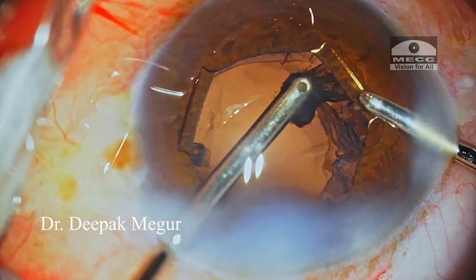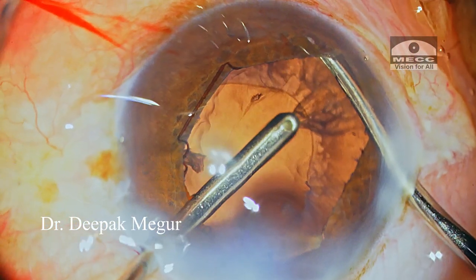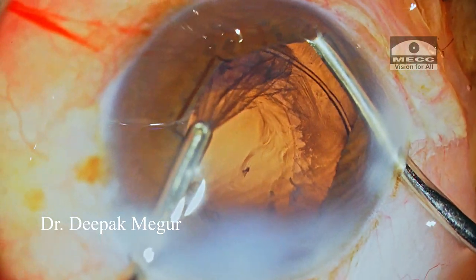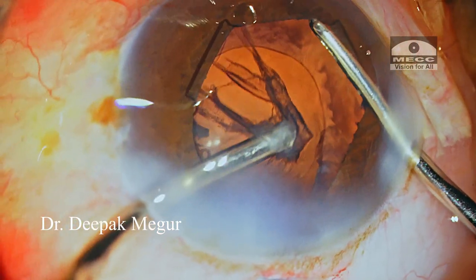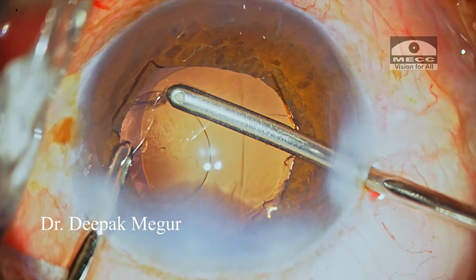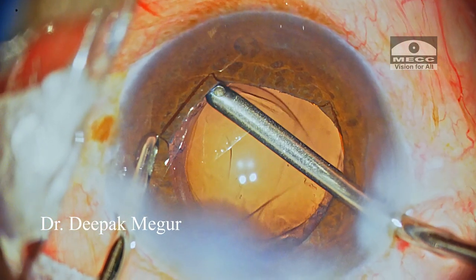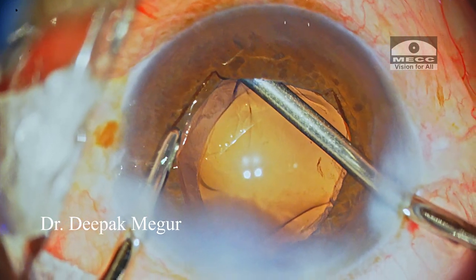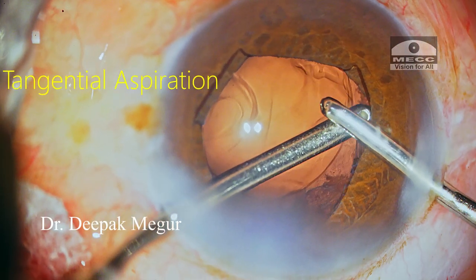Being patient and careful and cautious — this approach is going to be very helpful in such situations. I retract the iris so I can see well what I'm aspirating, and then slowly but surely I strip the cortex in a tangential manner right under the CTR. Similarly, cortex all around is gently aspirated out using tangential maneuvers.